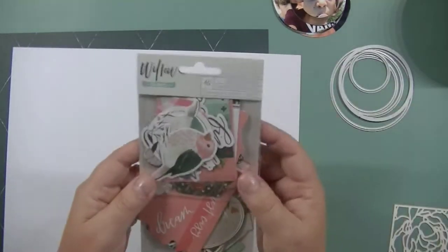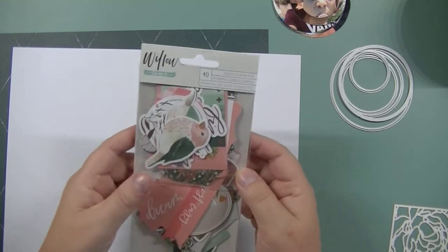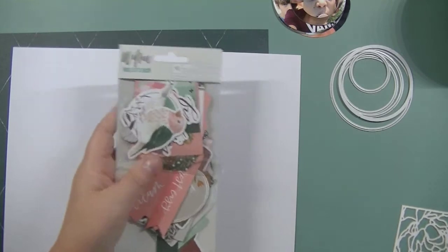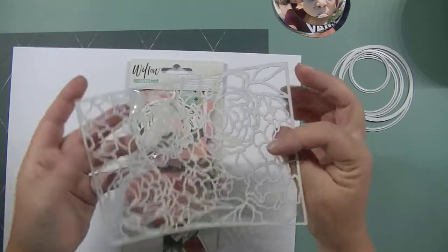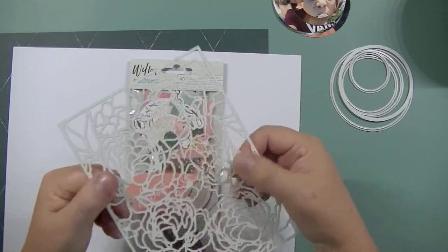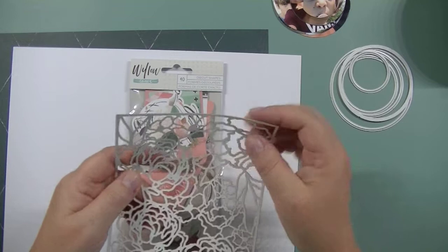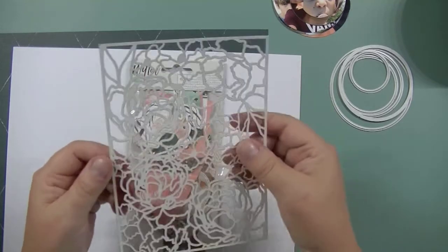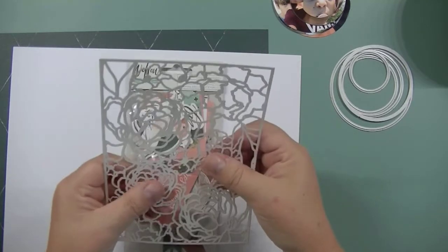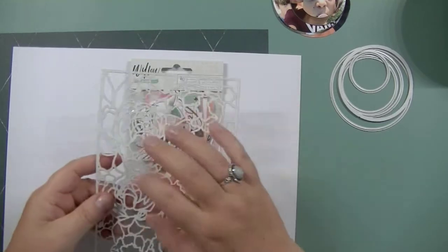I'm also planning on using the Willow, One Canoe Two Willow collection die cut shapes for this layout and I'm going to try this die cut piece, aka stencil, by Heidi Swap. I'm still not convinced that this is a stencil because this feels like paper — like chipboard, really really thin chipboard. So we'll see how that works out.